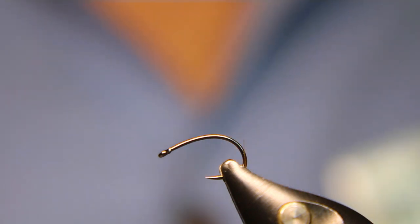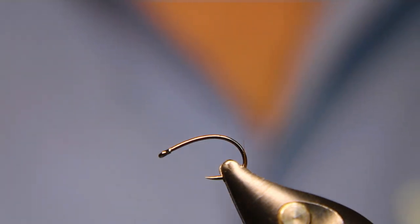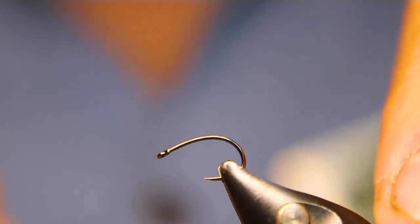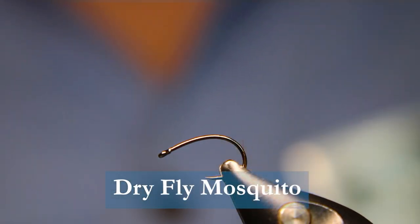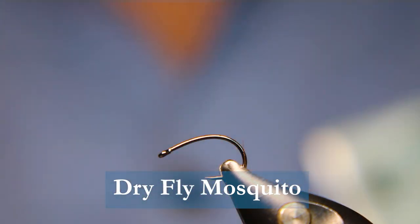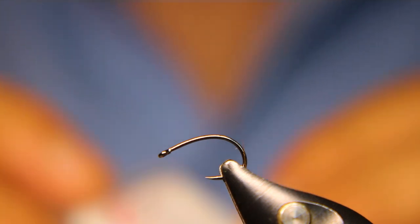Hello everyone, this is Rick Pasek with Flyfish Fanatic and welcome to another edition of On the Bench with Sportfishing on the Fly. Today we are going to tie a super simple yet super deadly and old pattern. It's just a really simple dry fly mosquito pattern. So let's not mess around — it's fairly simple, let's get her going.